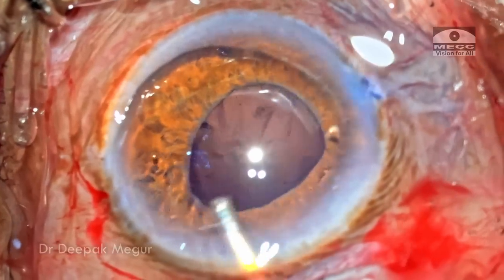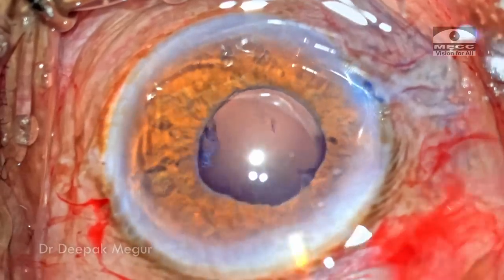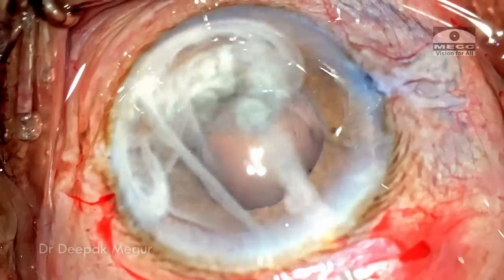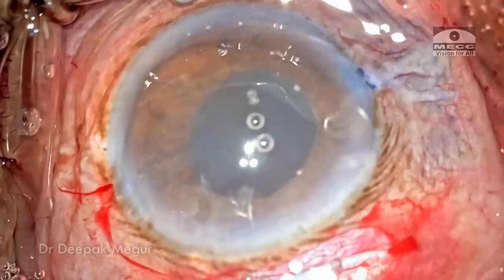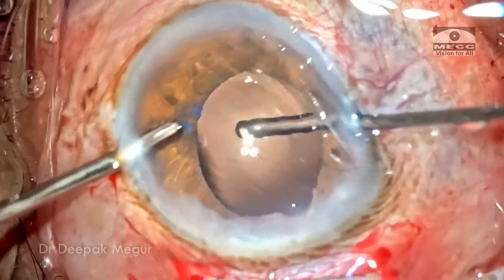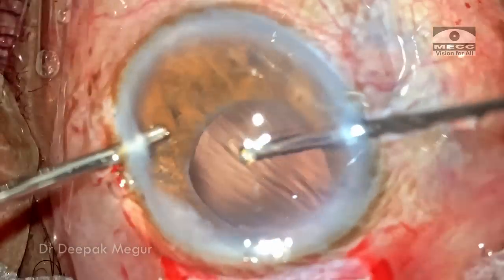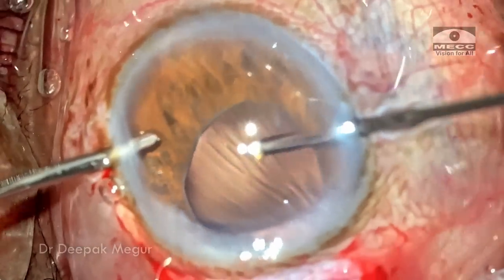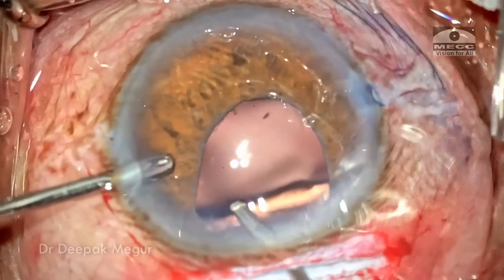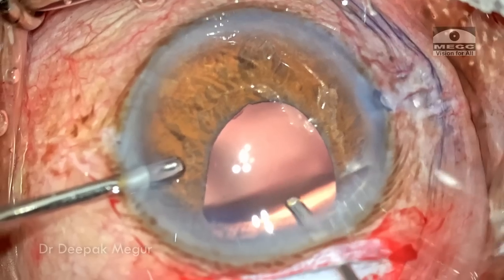So now we have an intracapsular extraction. Time to perform the anterior vitrectomy and then fix the lens. Diluted triamcinolone acetonide is used to stain any prolapsed vitreous. Bimanual anterior vitrectomy is being performed now. There are severe corneal folds and the eye is becoming a little bit soft as I'm maneuvering through the two side ports, so I changed my strategy and I'm going to enter through the main incision itself with the cutter.